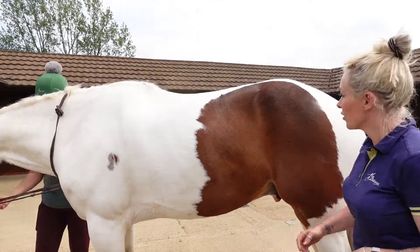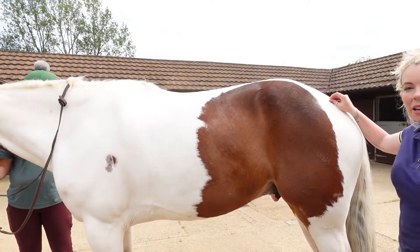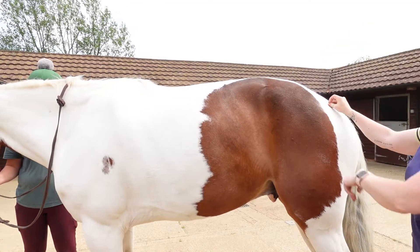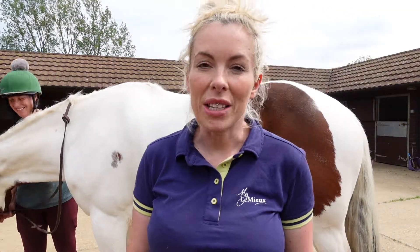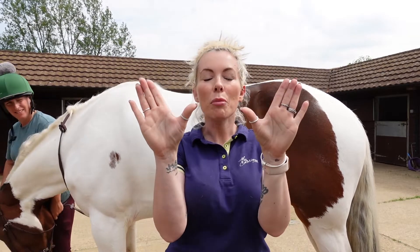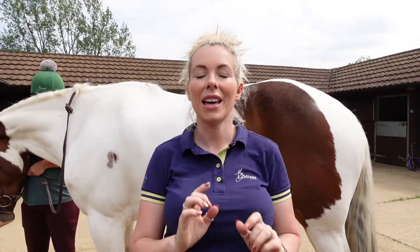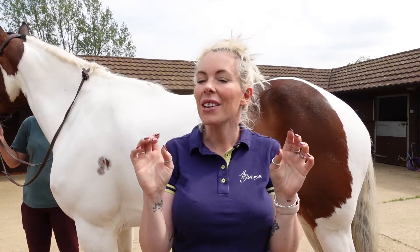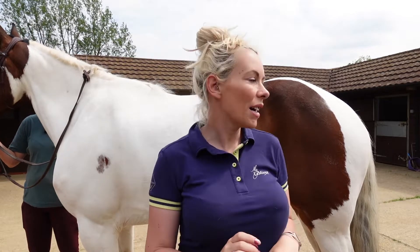There's also the good old bum scratch, where you find a reflex point on their bum and give it a scratch and you watch his bum come up. To find that point, you put your fingers into the corner of the tail and make a little W with your hands — where your middle finger ends up is usually the place. You scratch the skin, not the top. You don't tickle; you give it a scratch on both sides.